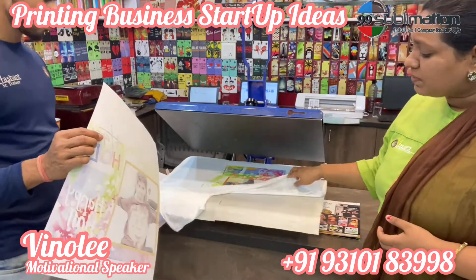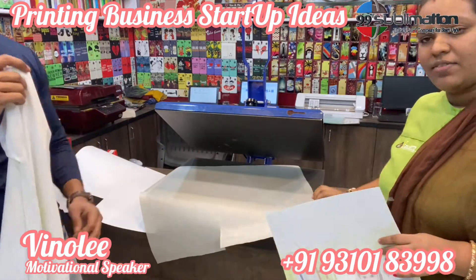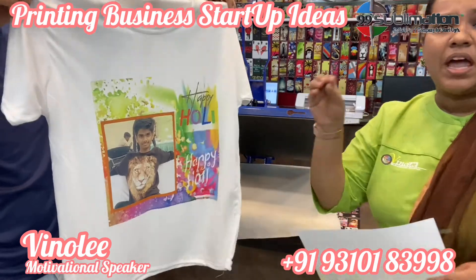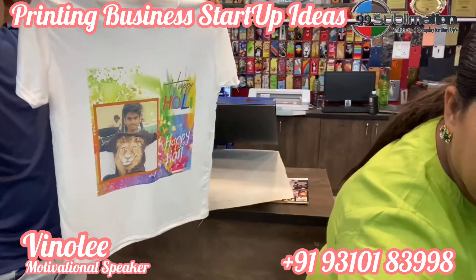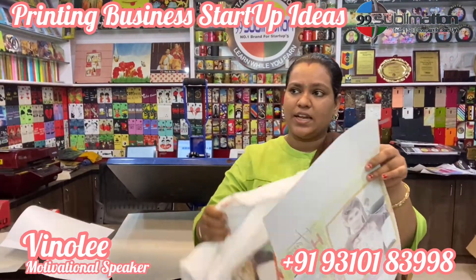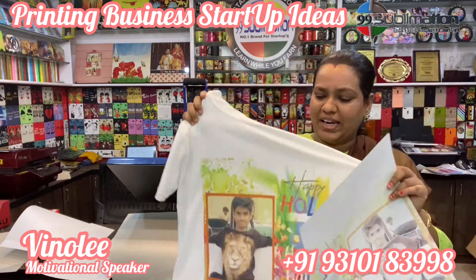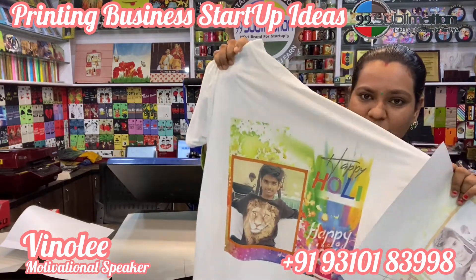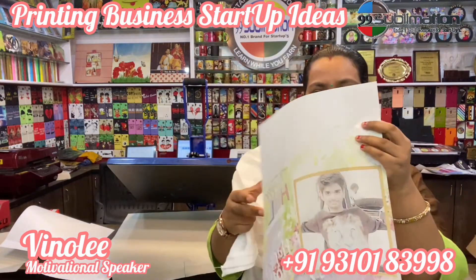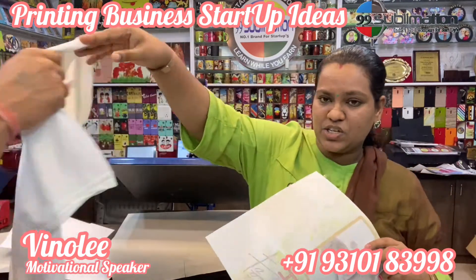This is the Teflon sheet. After the process is done, you remove the print. This t-shirt is high quality — with the 99 Sublimation paper, the image is 99% transferred onto the t-shirt.